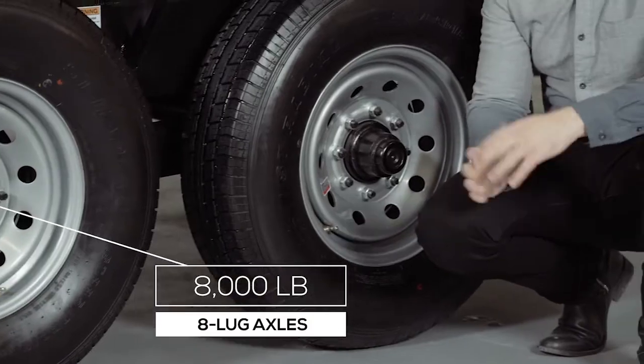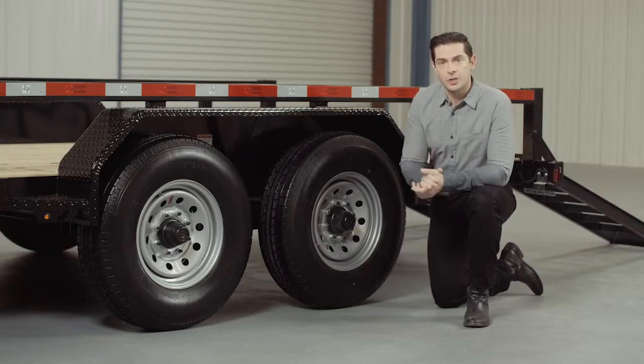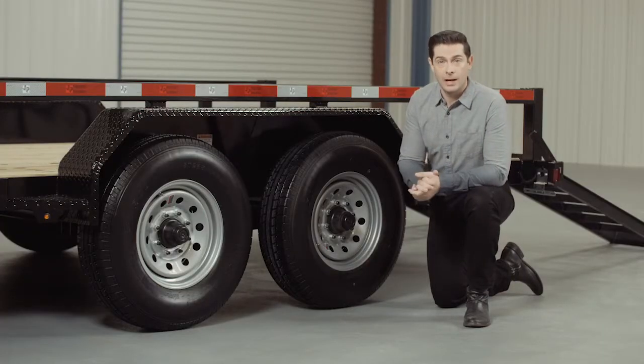For running gear, this trailer comes standard with two heavy duty 8,000 pound 8-lug axles with brakes on all 4 wheels standard. If you get into a slippery situation, you want all the braking power you can get.